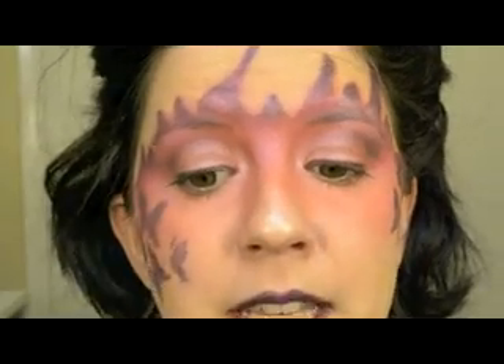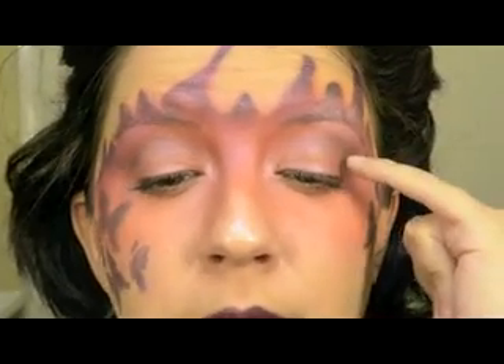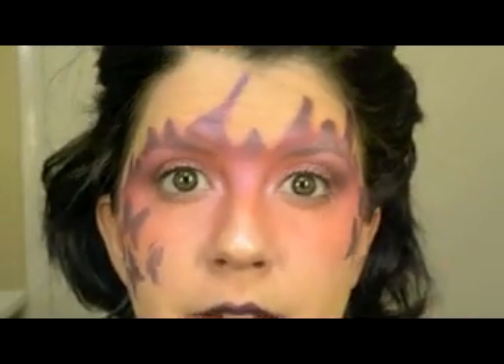They don't actually show eyeshadow application, but I think if you practice a little bit more you can get the hang of it. For me, since it's a little bit watery it tends to crease — you can see it creased right now. I have problematic lids, so if you have lids like mine you're going to have the same problem. Just be aware that it will crease.